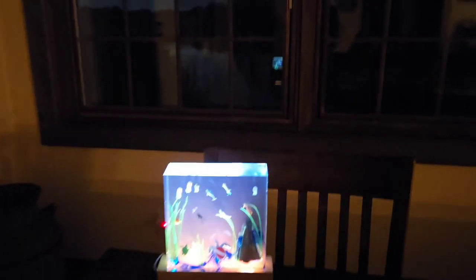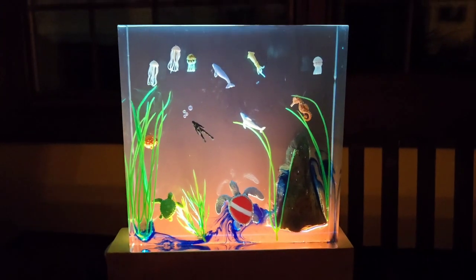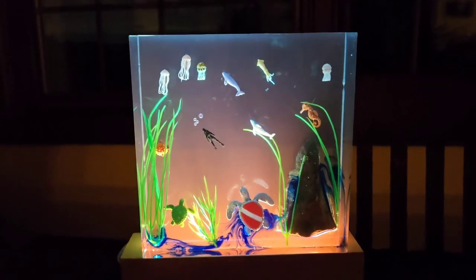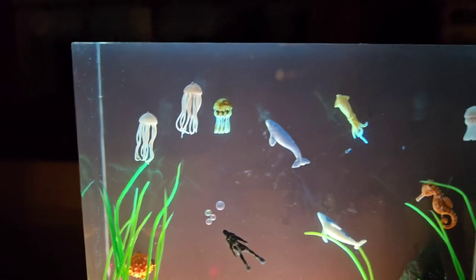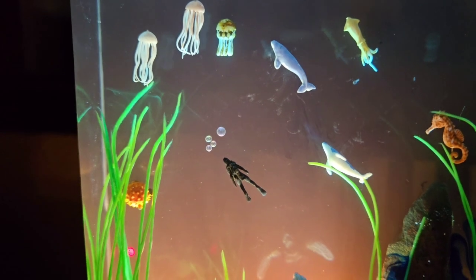This is a custom order — it was my idea to do this. It's like a scuba diver theme. Robert did a great job; I really like it. He colored the pieces and made little bubbles.